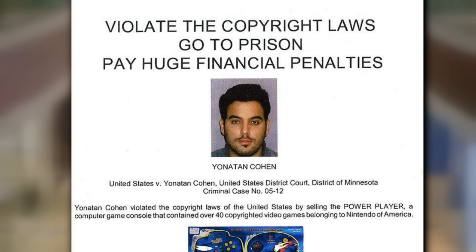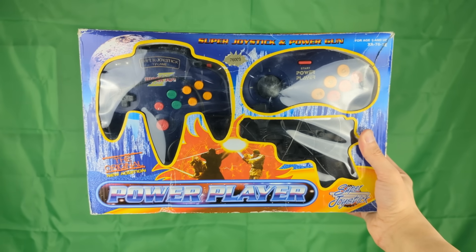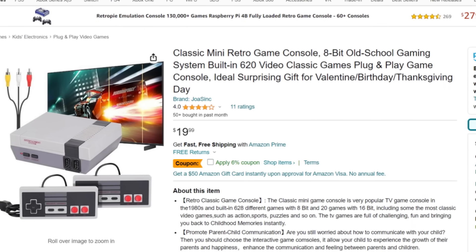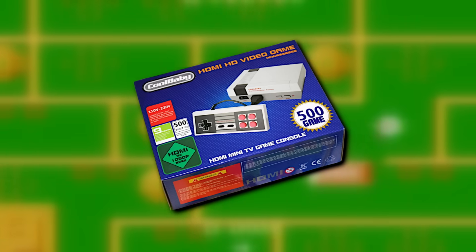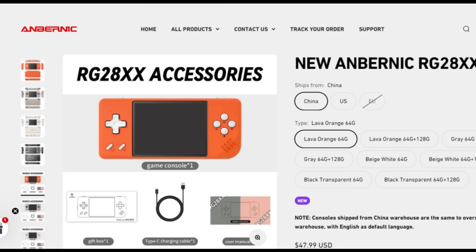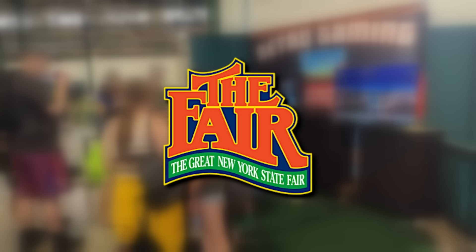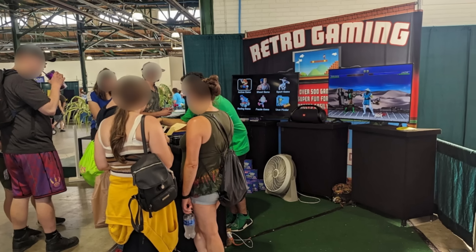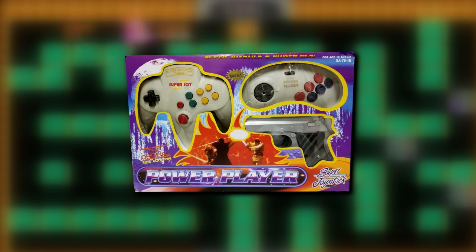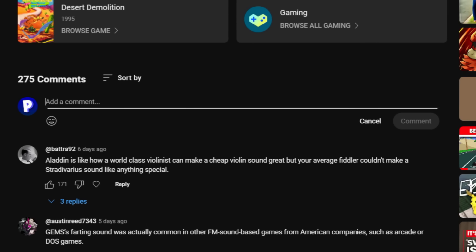You would think this would have been the end of consoles like these, but surprisingly no. You can easily go on Amazon and pick up present-day consoles just like these. Companies like Cool Baby still actively make bootleg consoles that feature tons of stolen games, and even companies like Ambernick sell units that come with ROMs. I went to the New York State Fair last summer and there was a kiosk actually selling bootleg units. I'm honestly not sure how they're getting away with this, especially after what happened with the Super Joy 3. Let me know in the comments what you believe these companies are doing to stay out of trouble.